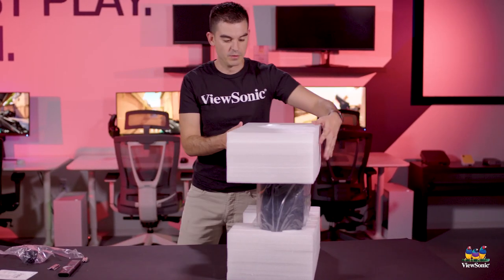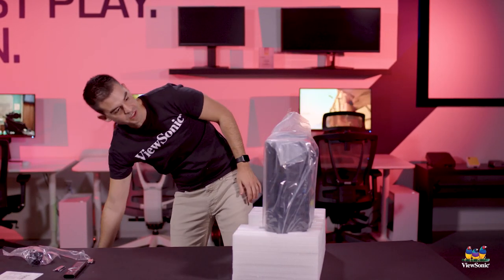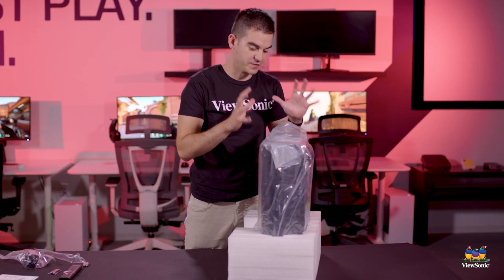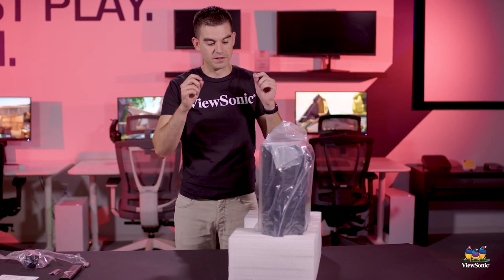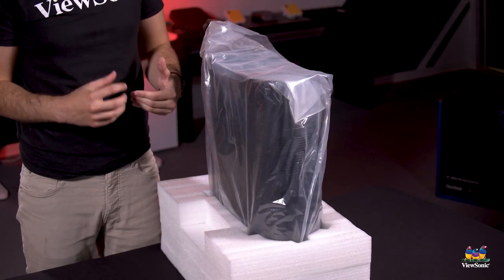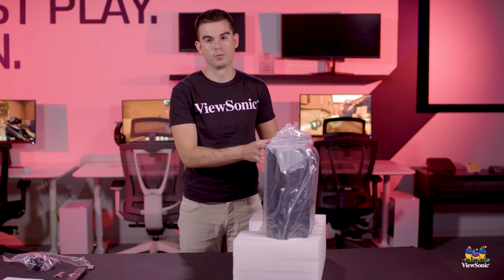Pulling the projector out of the box, we've got large styrofoam caps top and bottom to help protect it in shipping. You can see already this is a very big unit, and that's because it's very high brightness and very high resolution. We also wanted to focus on the thermal solutions — this is one of the quietest projectors that we have. You don't want anything to disturb your movie experience, and for a lot of customers with a projector like this who've got a pretty awesome sound system, you really don't want the projector interfering in any way.